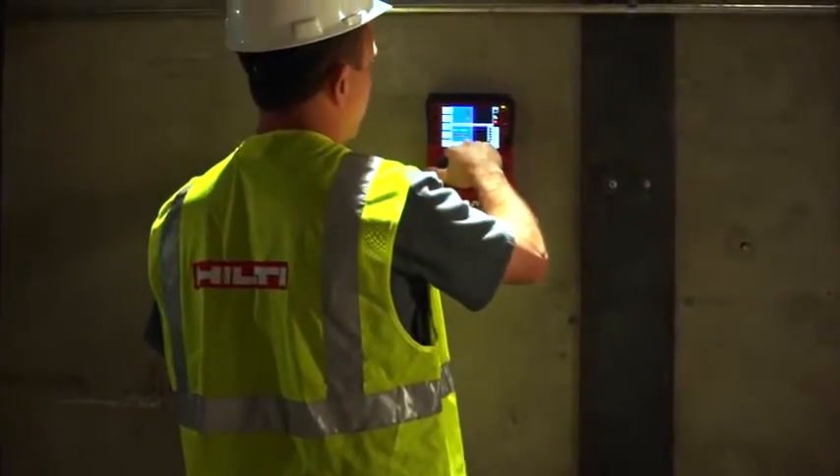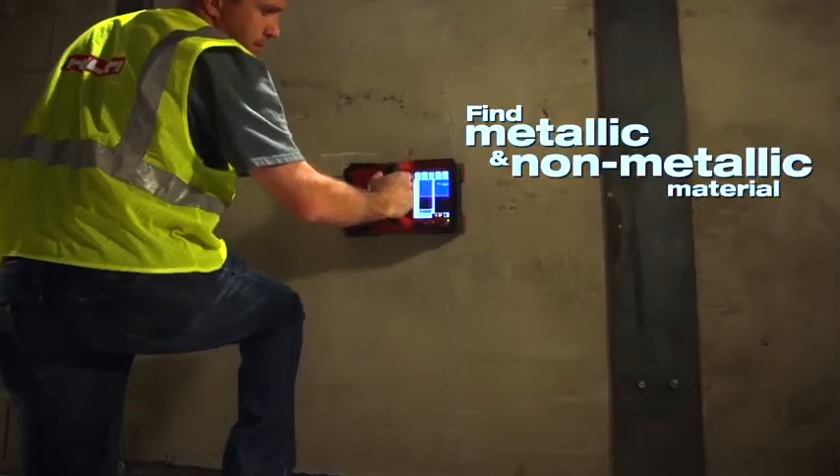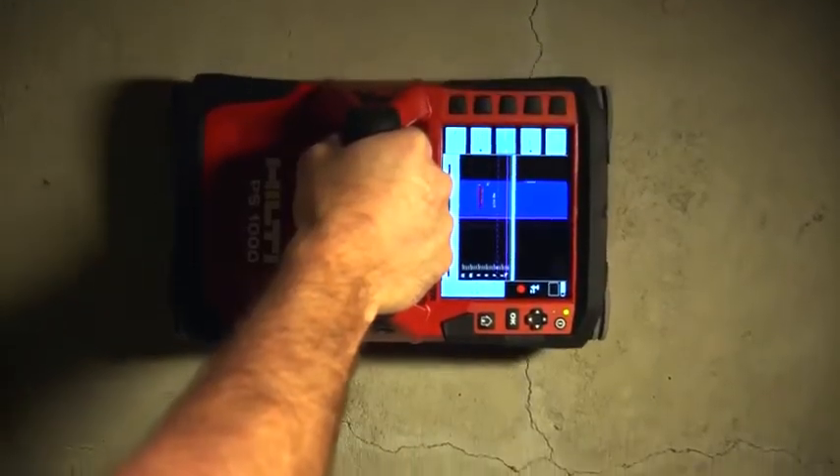The XScan's quick scan function allows you to mark the concrete in real-time. Whether it's metallic or non-metallic, the PS1000 can locate it to keep your job moving forward.